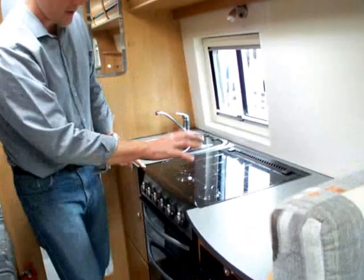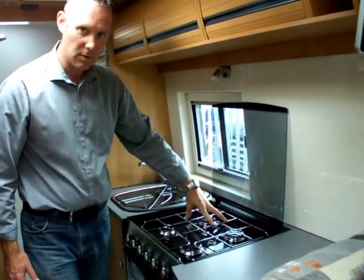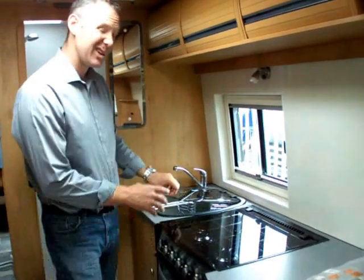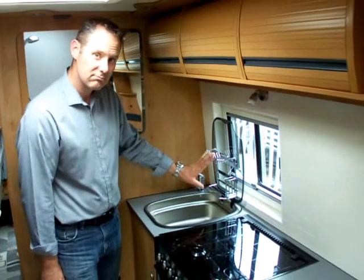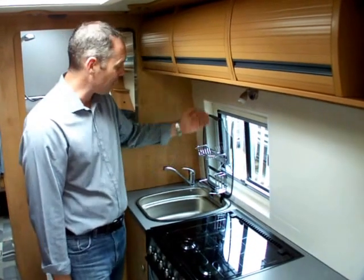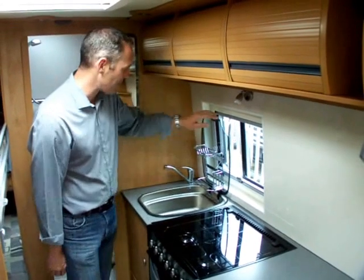You get a full-height cooker with separate oven and grill, and storage at the bottom for your pans. This one has got four gas rings; you can opt for an electric ring if you want. You've also got a really good-sized sink with a drainer built into the lid, and small though it looks it's very handy. I've used it a lot — you can get your plates, bowls and cutlery in there, so it does work really well.